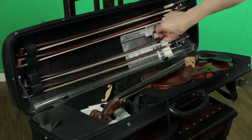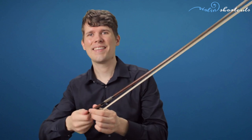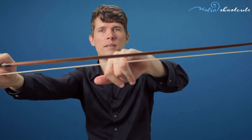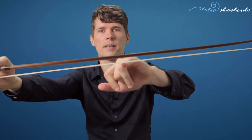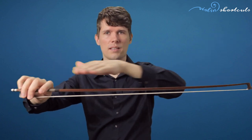We already talked about bow handling regarding tightening and loosening the hair, and I will repeat that here. When taking the bow out of the case, carefully pull it sideways and then towards you. Then tighten the bow until approximately your little finger fits between the hair and the stick of the bow. Always maintain the shape of the bow so it is slightly curved toward the middle.